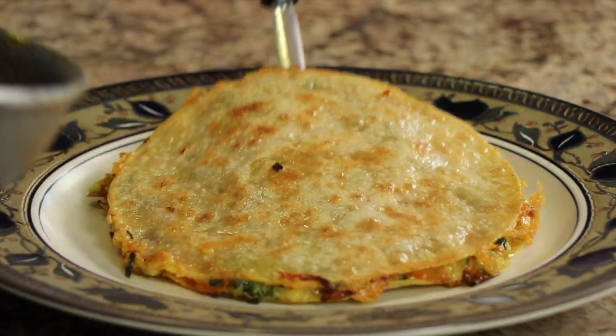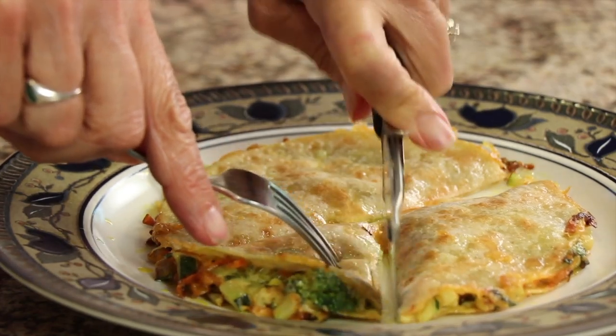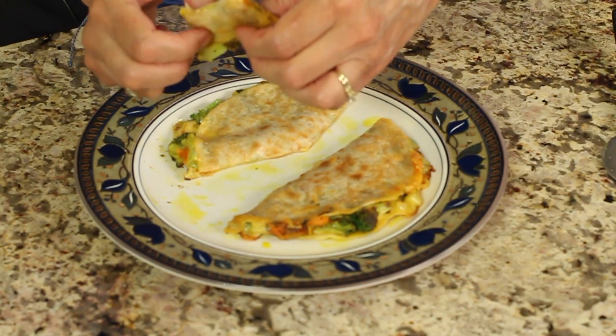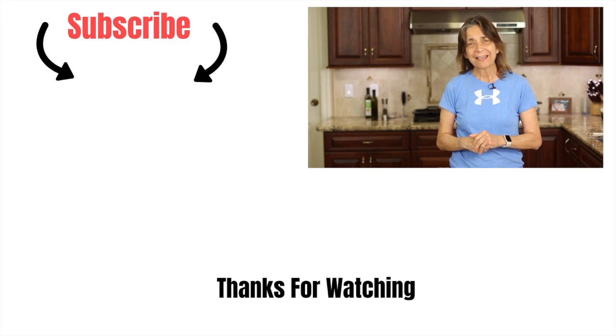Now let's serve this up. You can see how beautiful and delicious that looks. Wow, all I can say is cooking up those veggies beforehand is where it's at. If you enjoyed that quesadilla, you might want to try another one of my Mexican recipes. I got one for you right over here — cloud bread chili rellenos. They're not hard to make and they're not cooked in oil like traditionally; these are healthier because they're baked in the oven and the sauce is just incredible. Thank you so much for watching. Don't forget to leave me a comment and hit that subscribe button — we'll see you next time!